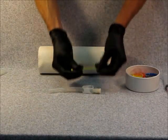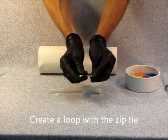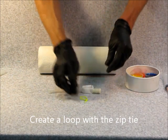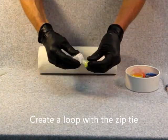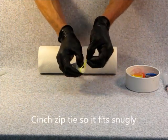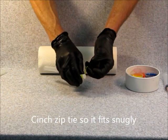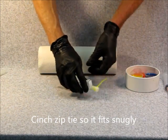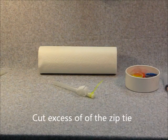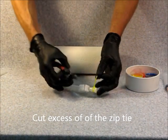The next step is to create a loop with the zip tie. Wrap it around the end cap and cinch the zip tie so it fits snugly. Then cut off the excess of the zip tie using the crimpers.